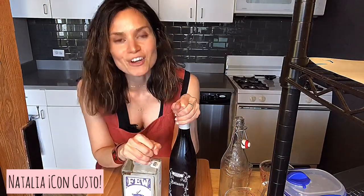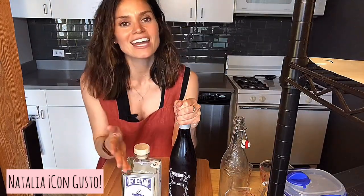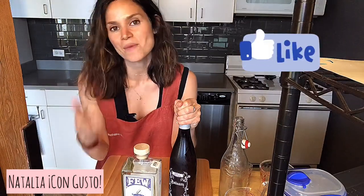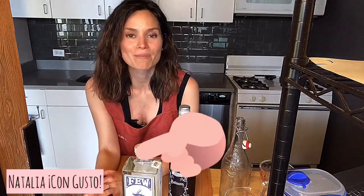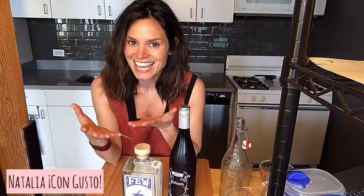But first, if you're excited for this episode, go ahead and hit that like button and also make sure to subscribe so that you can see all upcoming content. Welcome to another episode of Natalia con Gusto. It's my pleasure to be here with you once again, demystifying cocktails and spirits so that you can make better cocktails at home.